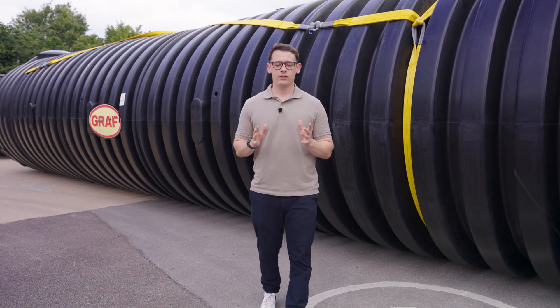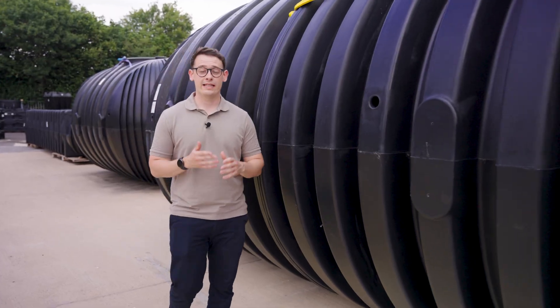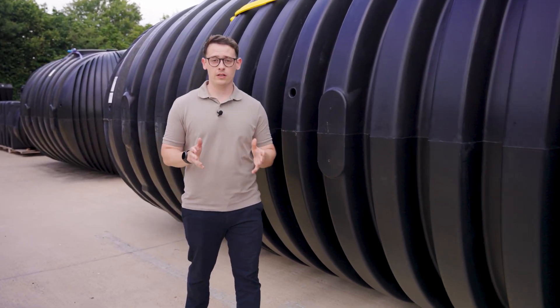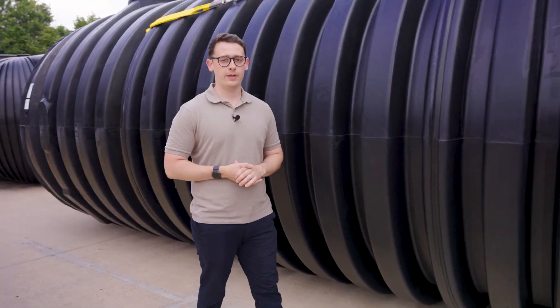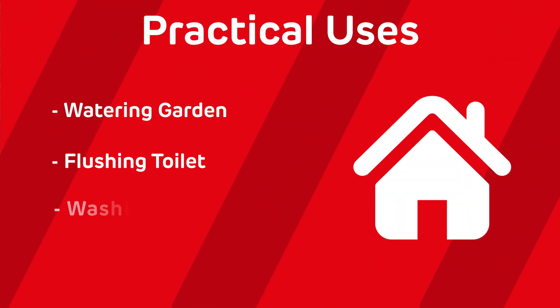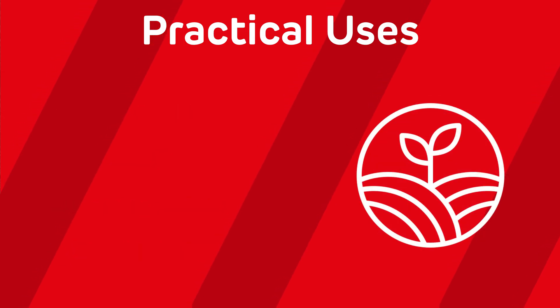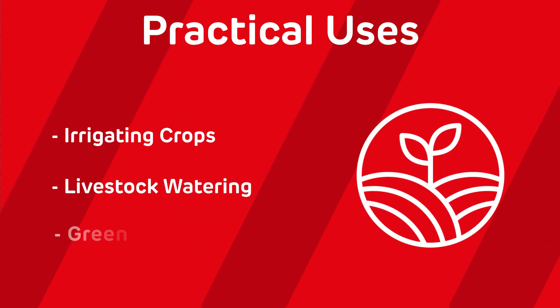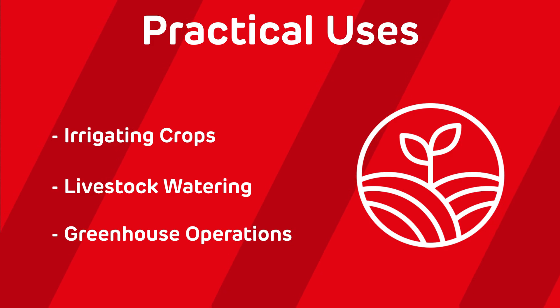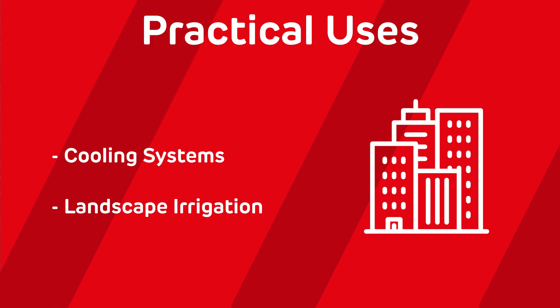Let's look at some practical use cases for underground water tanks. They have a variety of uses, making them versatile for both residential and commercial applications. For residential purposes, you can use the water for watering the garden, flushing the toilet, washing clothes, or even as an emergency water supply. For agricultural purposes, you can use it for irrigating crops, livestock watering, or greenhouse operations. And finally, in commercial applications, you can use the water for cooling systems or landscape irrigation on large properties.